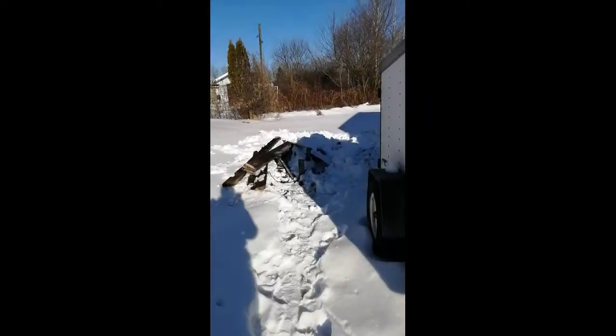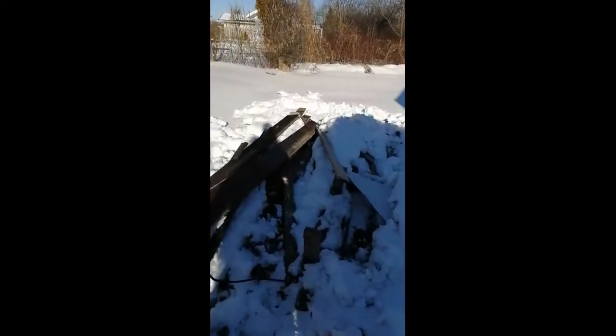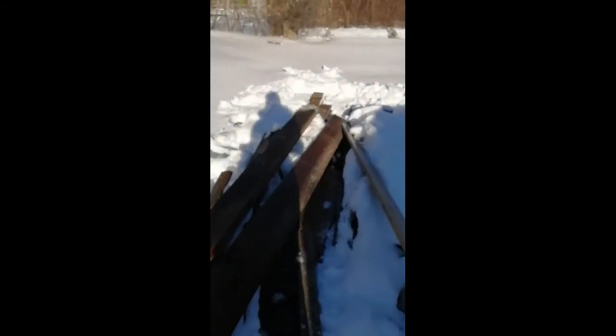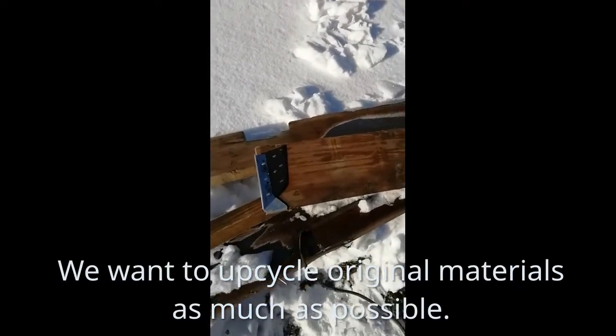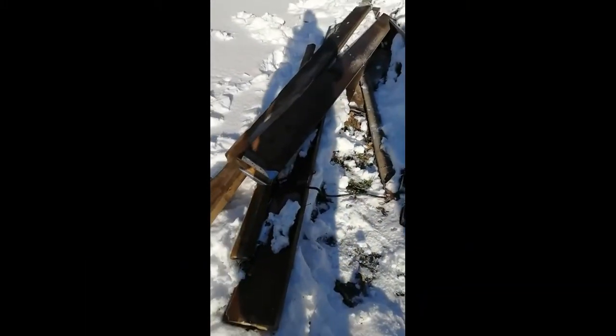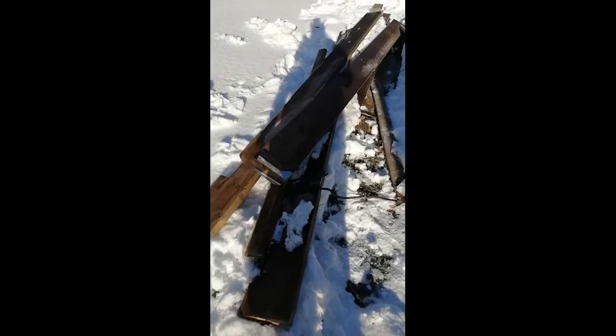We measured the living room, and we think that these here — these are old wood, they were from the floor joists — they're actually going to fit on the ceiling of the living room. How cool is that? I just have to find how many I have. I thought I just had three, but I think I have four, and four would do it.